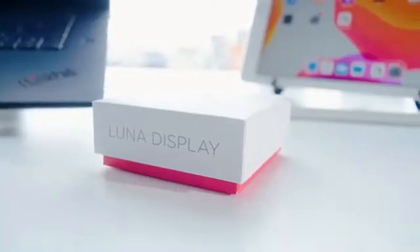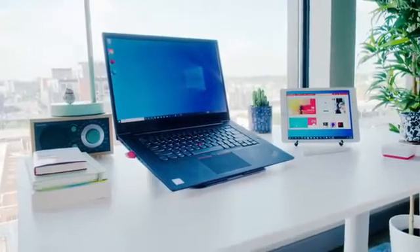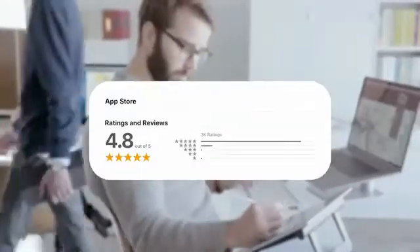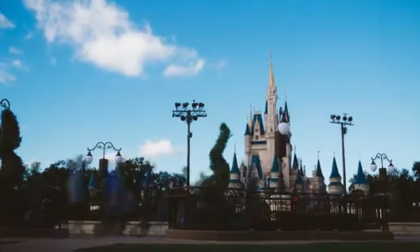Meet Luna Display, the only hardware solution that turns any iPad into a wireless display for PC. Tens of thousands of people around the world have already tapped into the magic of Luna for Mac. And with your help, we're bringing that same magic to Windows.